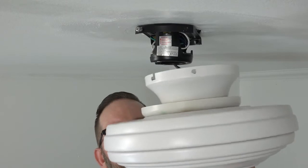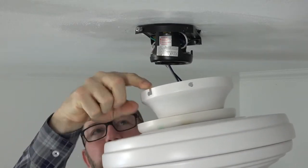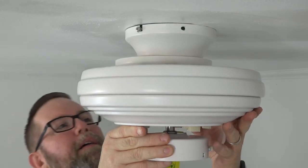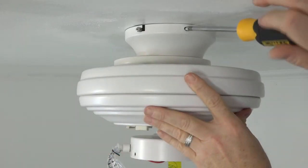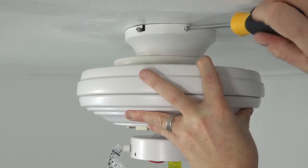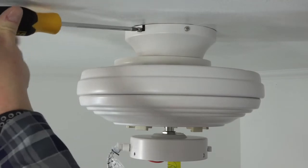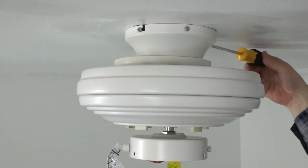If installing with the downrod, skip ahead to attaching the canopy downrod installation. Lift the fan motor assembly off the mounting bracket and align the J-slots of the canopy with the screws that were loosened but not removed. Make sure the wires are all tucked into the canopy, then press up and twist to engage the screws in the J-slots. Secure the canopy using the two screws removed and saved in the first step — insert them into the standard screw holes and completely tighten with a Phillips head screwdriver. Then completely tighten the two screws in the J-slots.